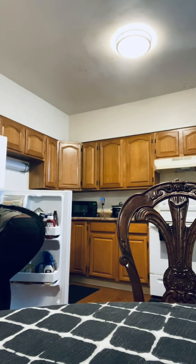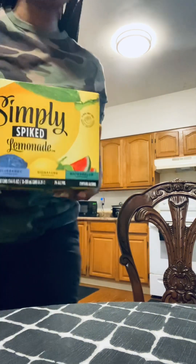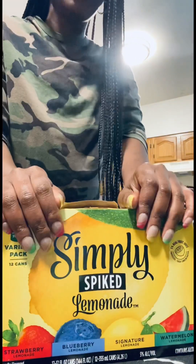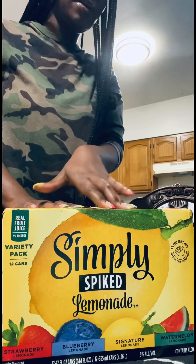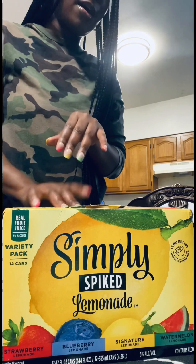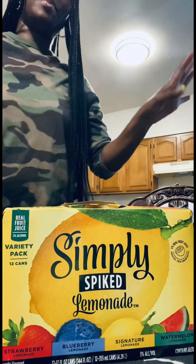So yeah, a lot of influencers did a review on these drinks, and I was dying to do it myself because I was like, this looks good. So here we have the Simply Spiked Lemonade. It comes with Strawberry Lemonade, Blueberry Lemonade — which I'm skeptical about because I'm not really a blueberry fan — Signature Lemonade, and Watermelon. So let's do this.